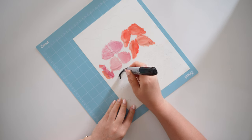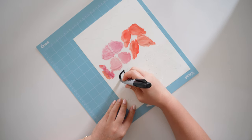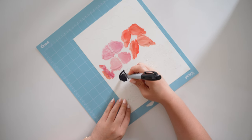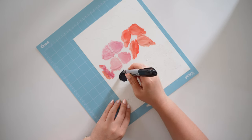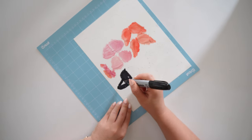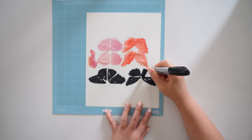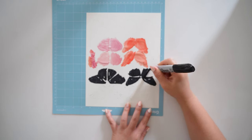Next, color the black part with a black marker. I'm using a Sharpie, but if you have a regular black marker it should work too. You could also use black cardstock paper for this part, but I just like having everything cut in one sheet of paper if I can, and the black marker isn't too much work to color.